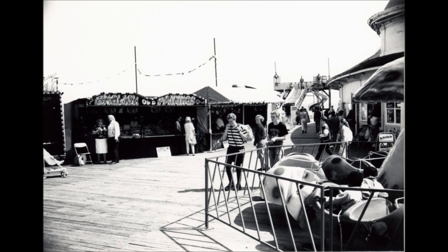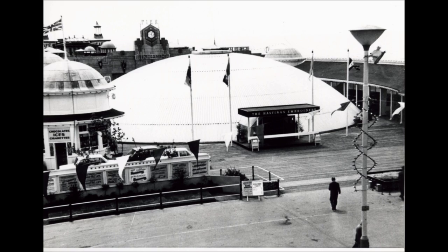This is a post-war picture. This structure was called the Triadome. It was used to house the Hastings embroidery.